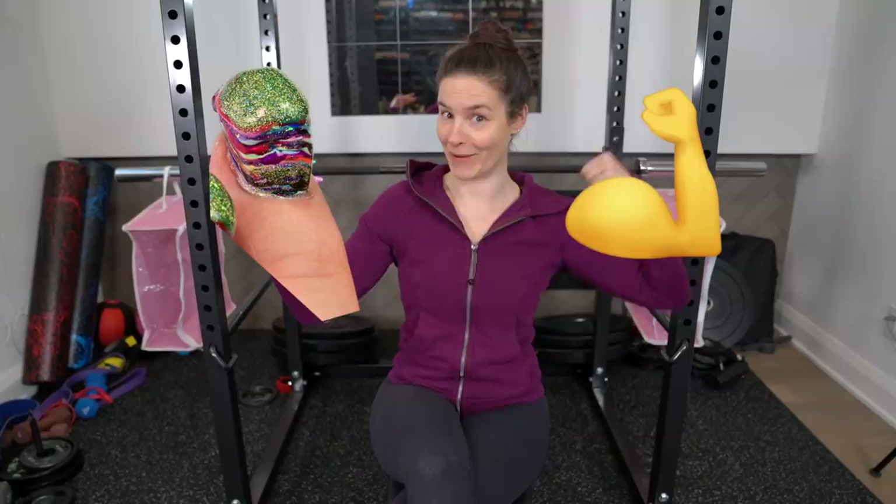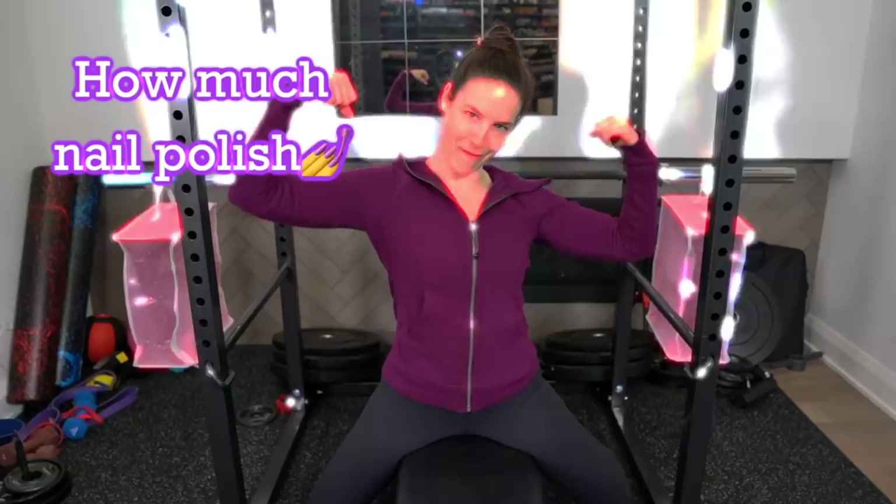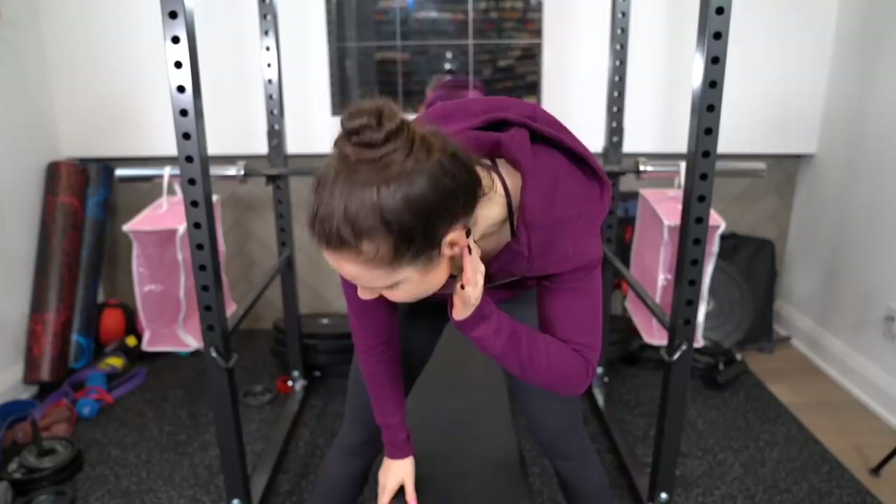Anyways, since this is my life now, I thought: what if I were to combine my two hobbies? Nail polish and weightlifting. So today we're going to find out how much nail polish can she lift.